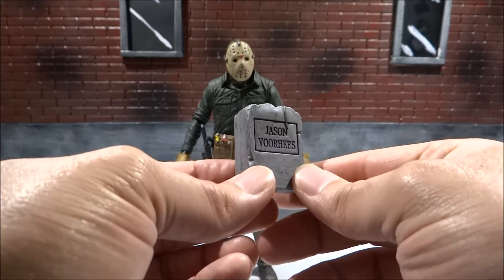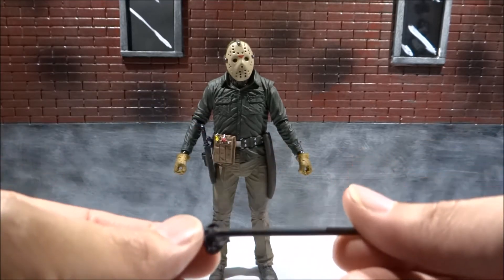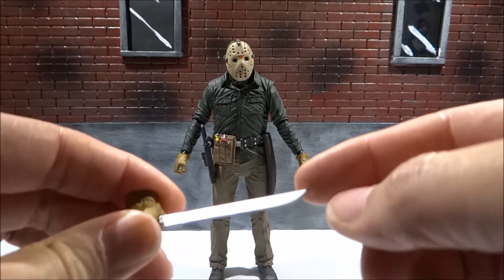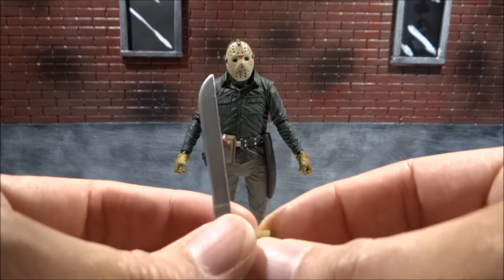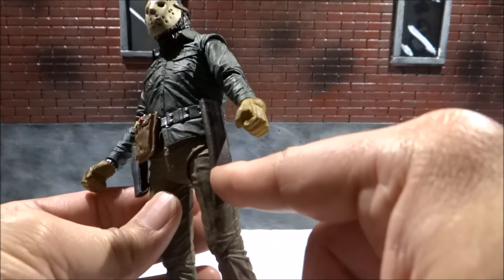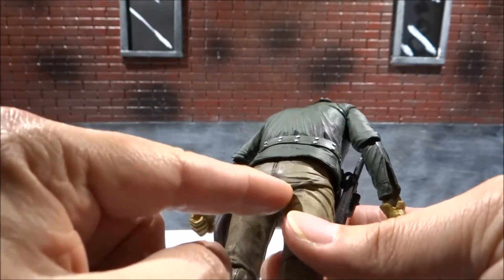He's got a nice tombstone with 'Jason Voorhees' on it, the spear from the fence, and what I think is a weed whacker — I can't remember what it's from, it's been so long since I've seen the movie — and of course the machete, which is a nice soft plastic with a very sharp point. They've added a blood effect on there. He's got holsters for his weapons and a utility belt. Overall the paint work is really nice — he's even got blood on his back.